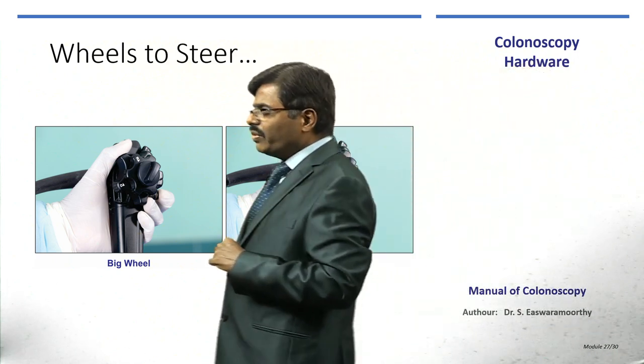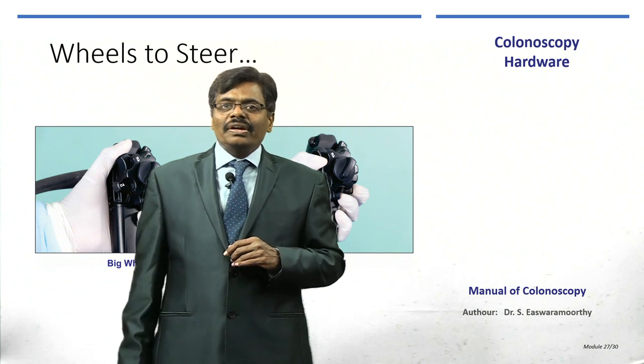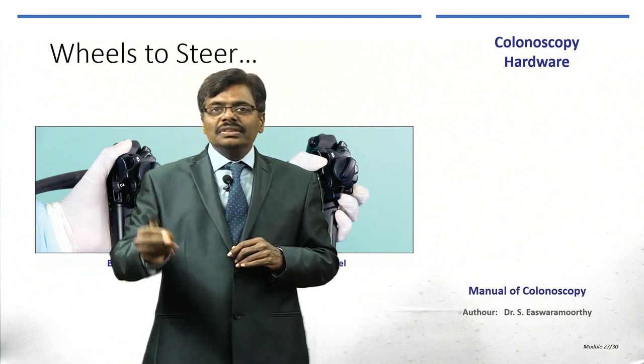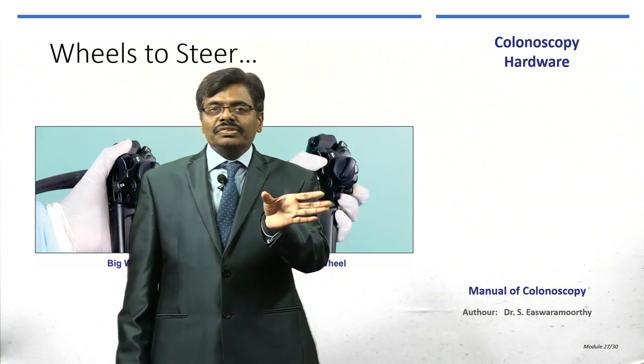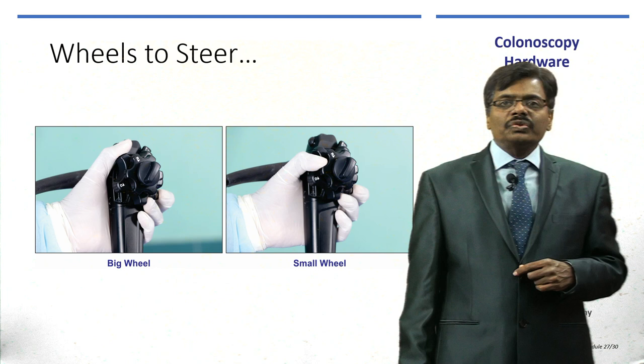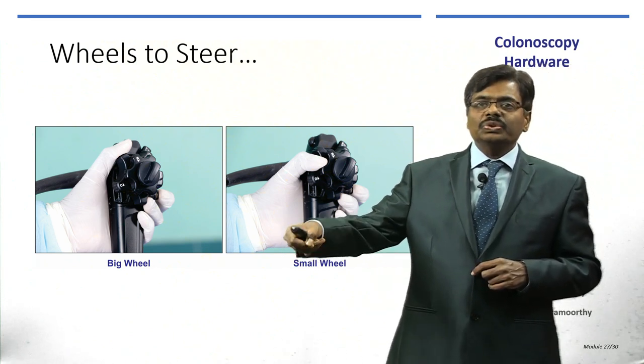The small wheel does the right and left movement — small wheel away from you takes it to the right, towards you takes it to the left. However, the small wheel is seldom used in both upper and lower GI endoscopy because we use clockwise and anti-clockwise torquing instead.